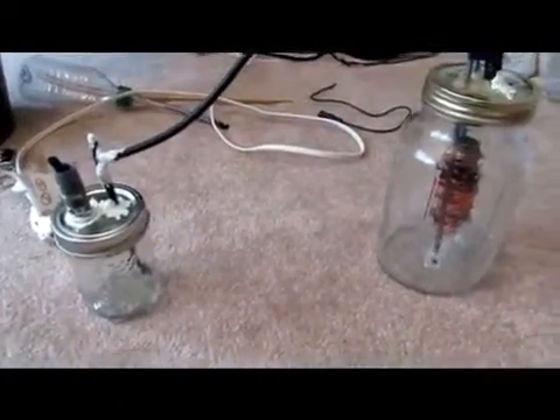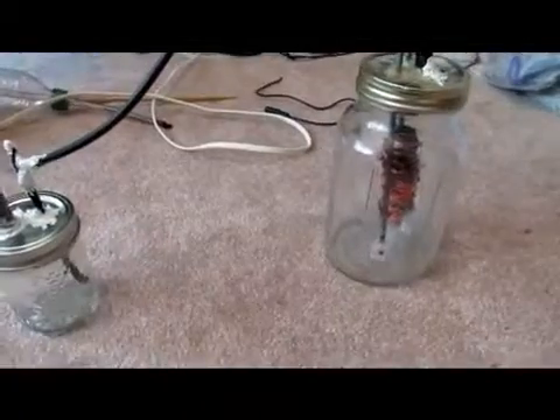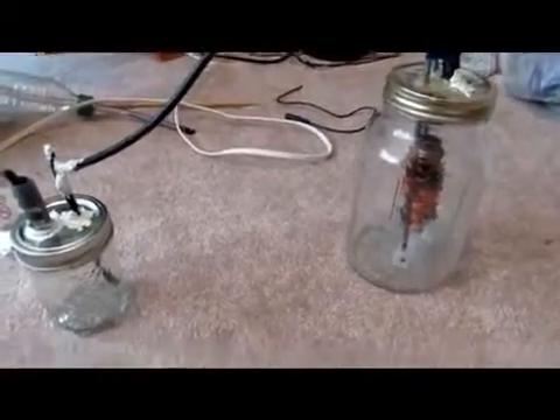If you ever wanted to make your own hydrogen and then turn it into bombs, well using this oxy-hydrogen generator that I designed, you can do just that.